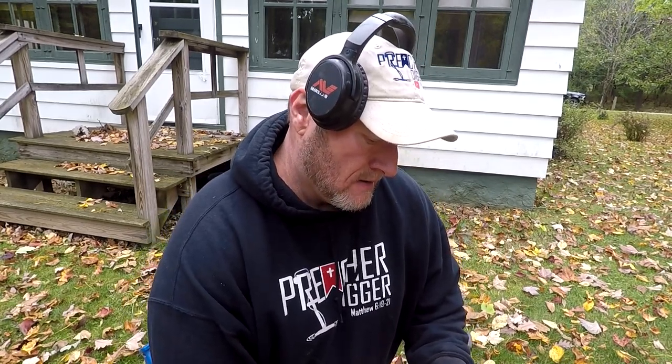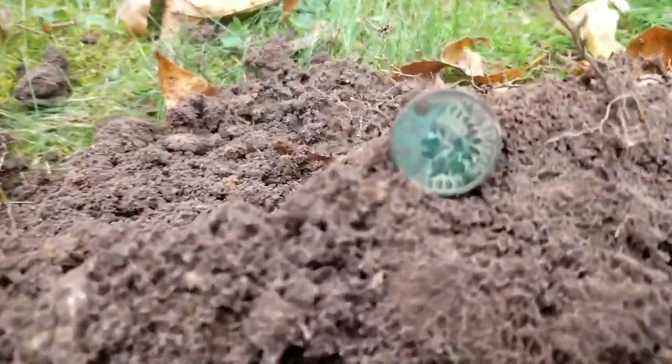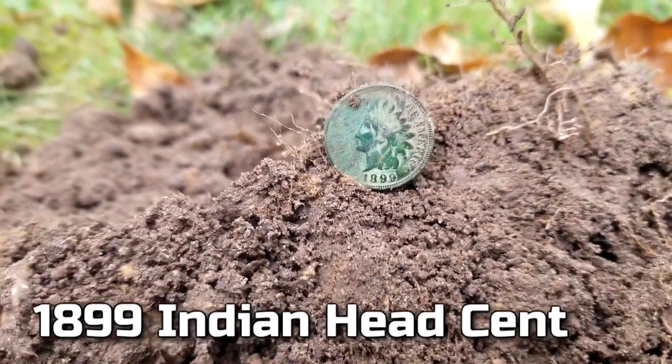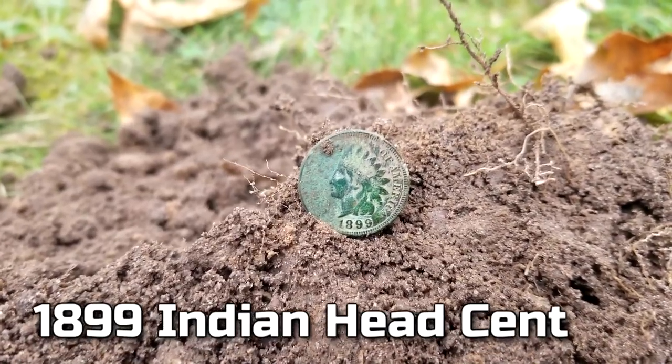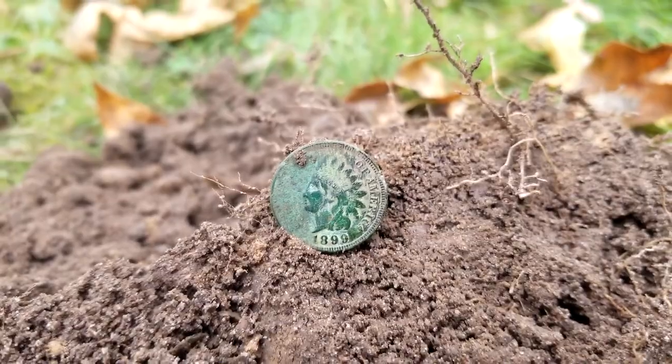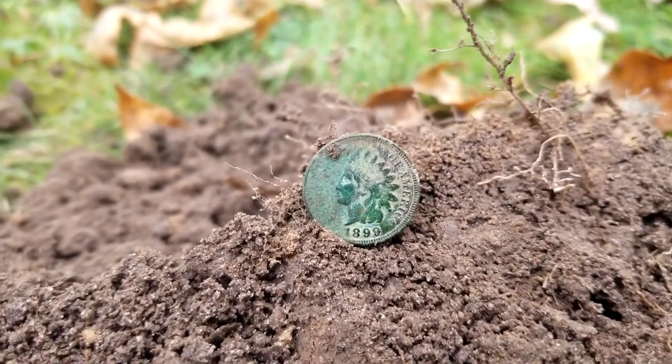I didn't find anything at the other location and came back over here. I've got a couple more old houses to do later if the rain holds off. Wait — 1899. Hey, I'm in the 1800s anyway! That's a good find. Let's do a close-up. It's a 1899 Indian head penny — my first good find for today. The first yard didn't have anything but modern copper pennies, but I'll take that.